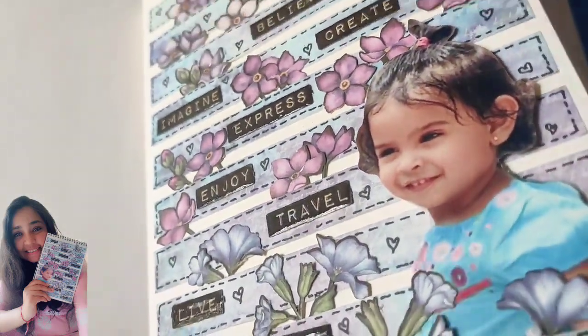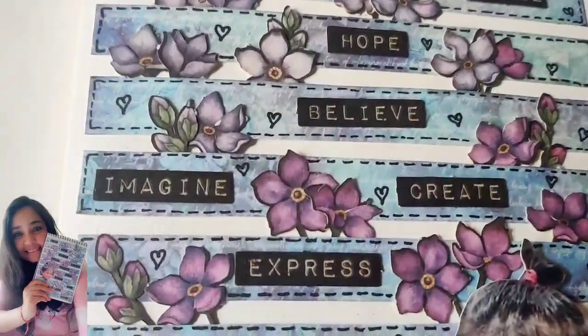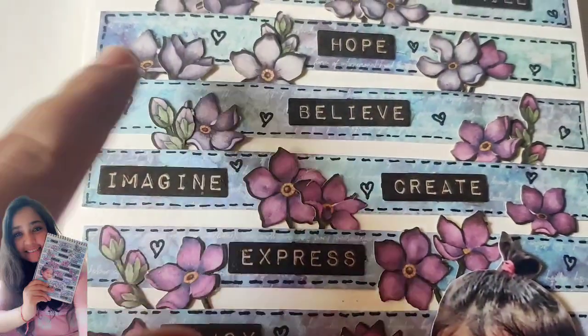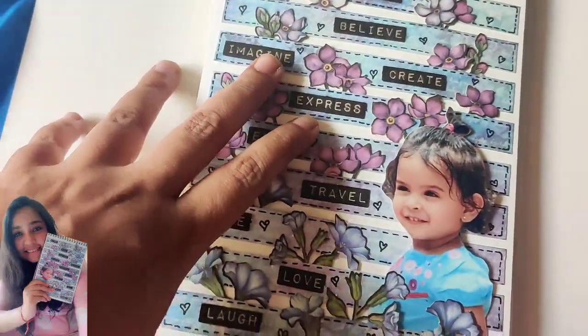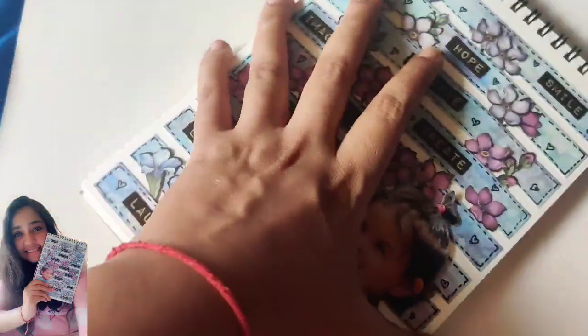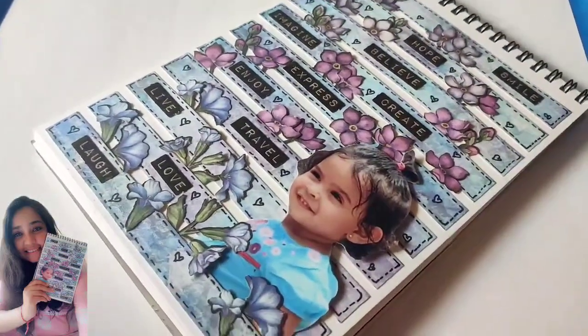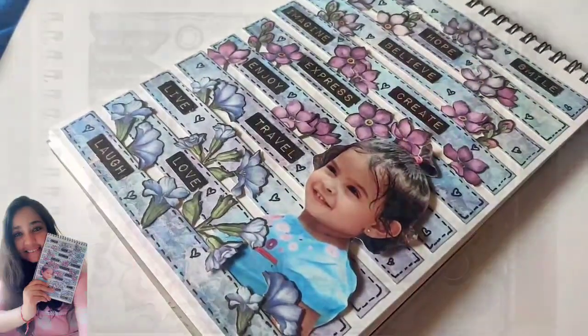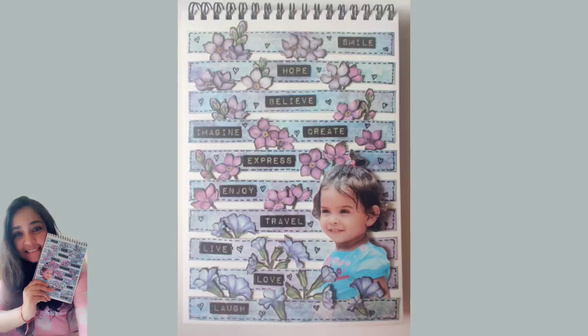You can do this for anyone — make sure that one photograph is you and the other can be with anybody: your mom, your spouse, or anyone you want. I hope you liked it, and if you do try this please share what you've done — write in the comment box or find me on my Instagram account. Please do share your ideas; I would really love to know more about it. Thank you very much, hope you all enjoyed!